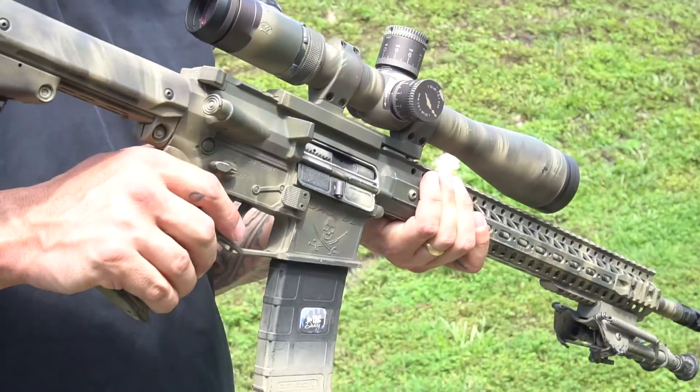The way that they're produced, the tolerances in which they're cut are just different. Where you can grab a standard AR and rock the top and the bottom, you can't do that on any Landsat. You physically can't rock the top from the bottom. They're just made to super high tolerances.